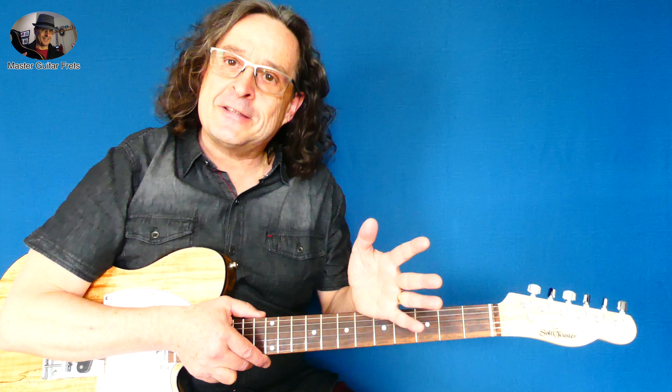I hope you enjoyed this cool tune from Status Quo, and I do hope that you enjoyed the lesson. Until next time, I will see you soon.